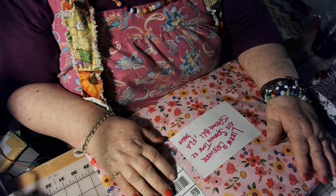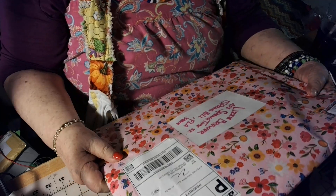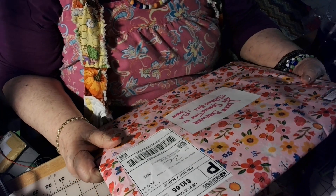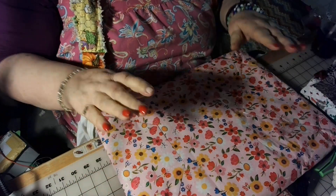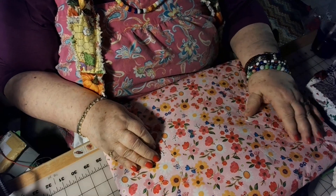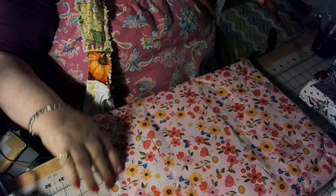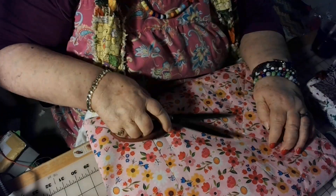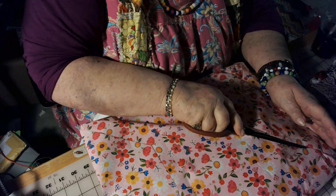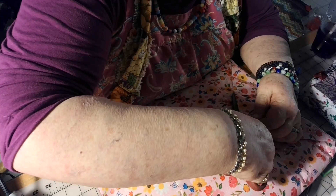Hi, everyone. Here I am, right in your space. I got a prize in the mail, and this comes from my friend Alicia. Alicia sent this to me, and look at this, how beautifully wrapped it is in wrapping paper. It's beautiful, the wrapping paper. But I wanted to open it with you all so we can see what's in here together.